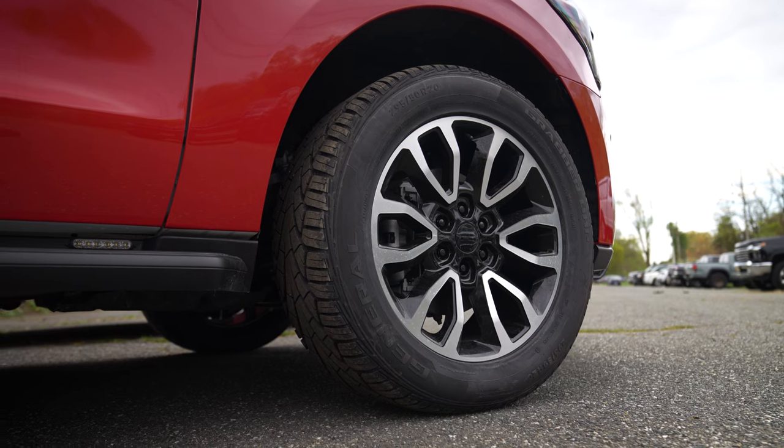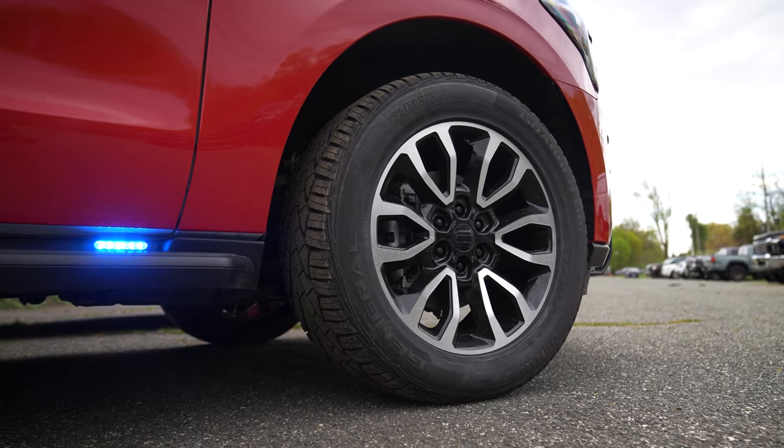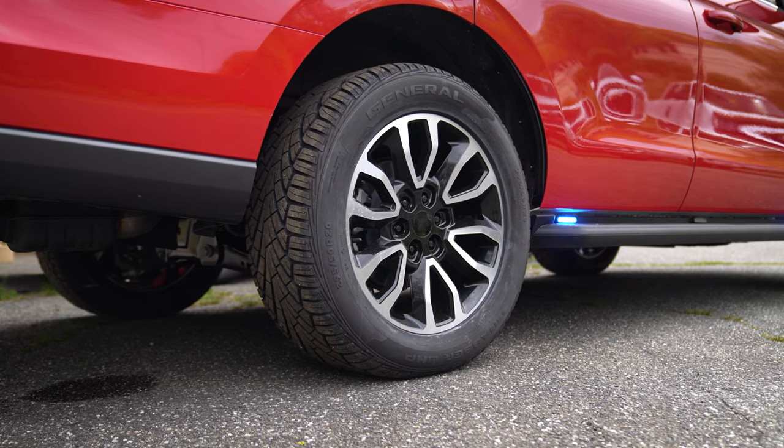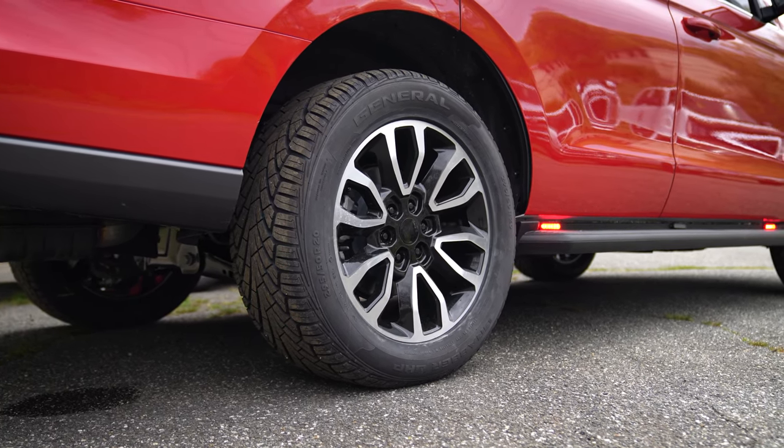One other thing we did was upgrade the wheels on the vehicle, going from the stock steels to a nice aluminum alloy wheel with a nice set of tires on them.